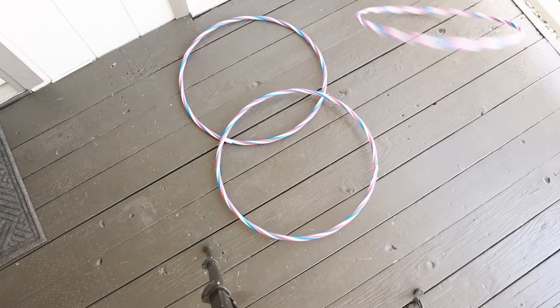Hula hoops — some call it a toy. I say we can make orbs with these. And I gotta be honest with you, I cannot hula hoop to save my life.